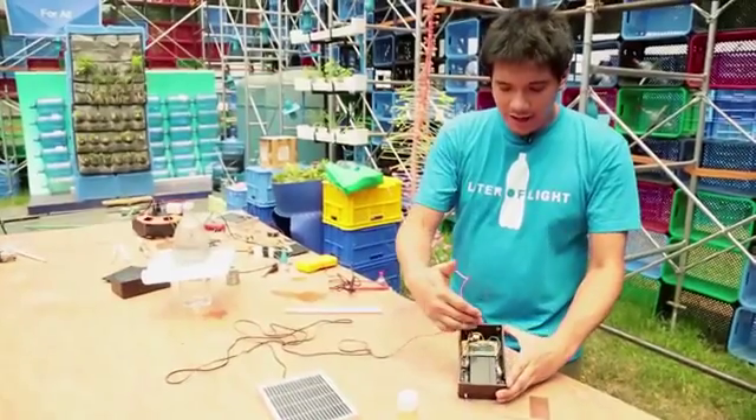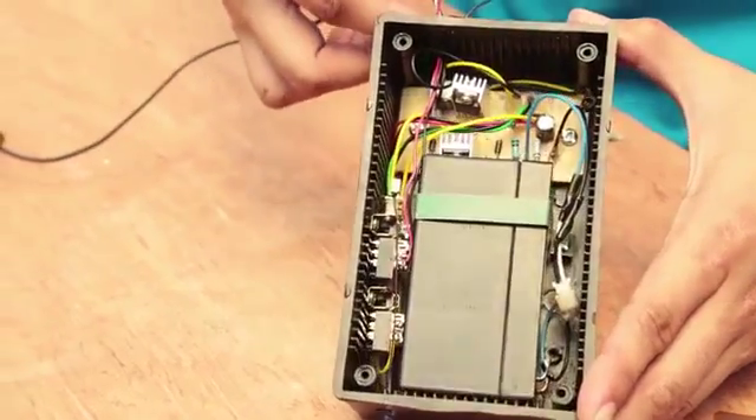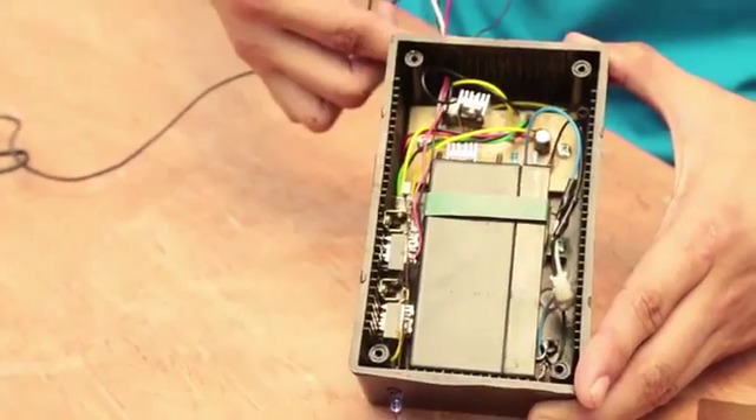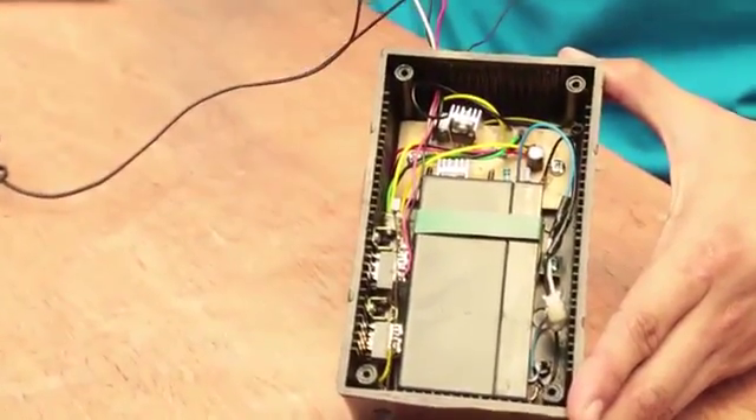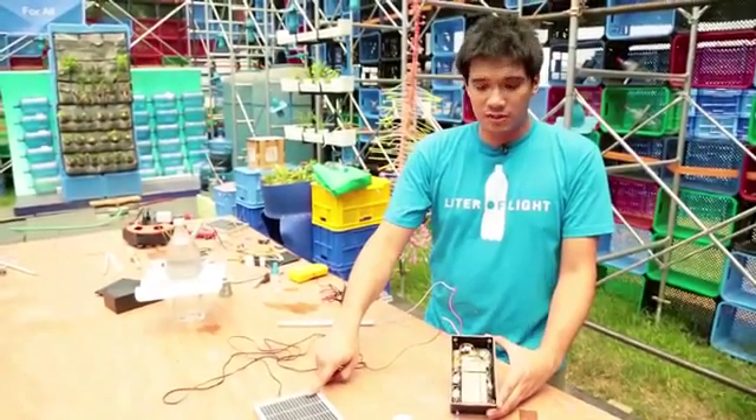As you can see, we already have the circuit board inside the casing and we have the switch as well, and then we routed the wires on top. The white and the black wires go to the terminals — the positive and negative terminals of the solar panel.